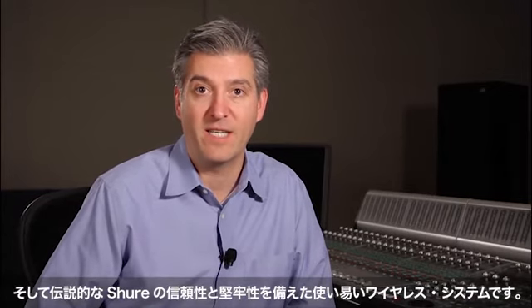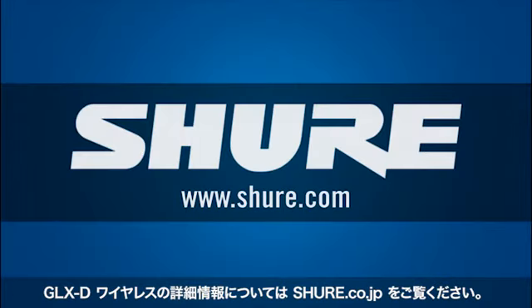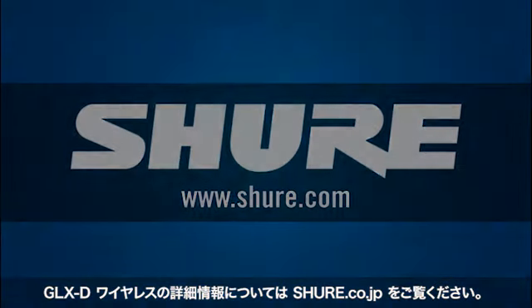GLX-D combines the exceptional clarity of digital audio, intelligent rechargeability, and legendary Shure reliability and ruggedness in an easy-to-use wireless system. For more information about GLX-D Wireless, visit Shure.com.